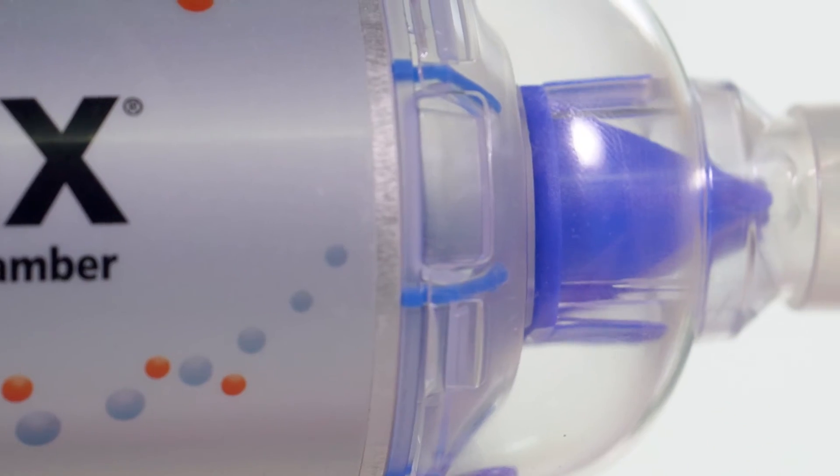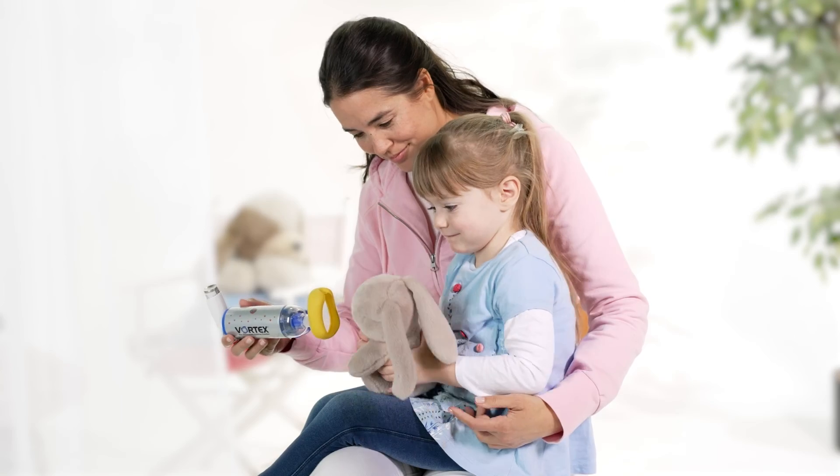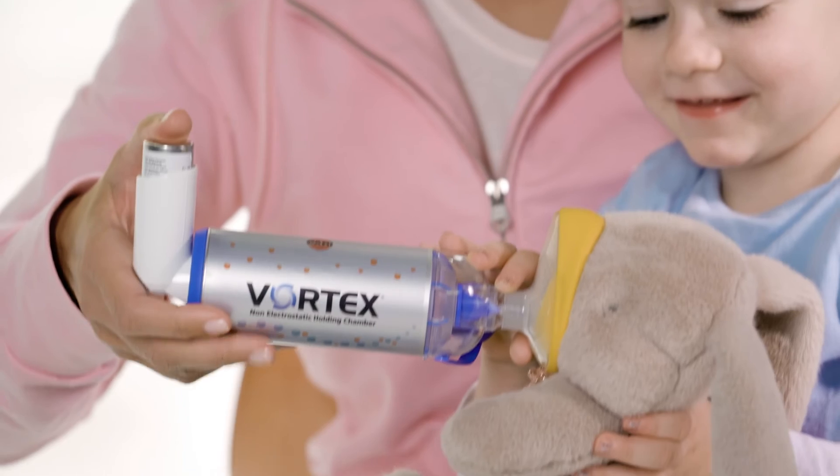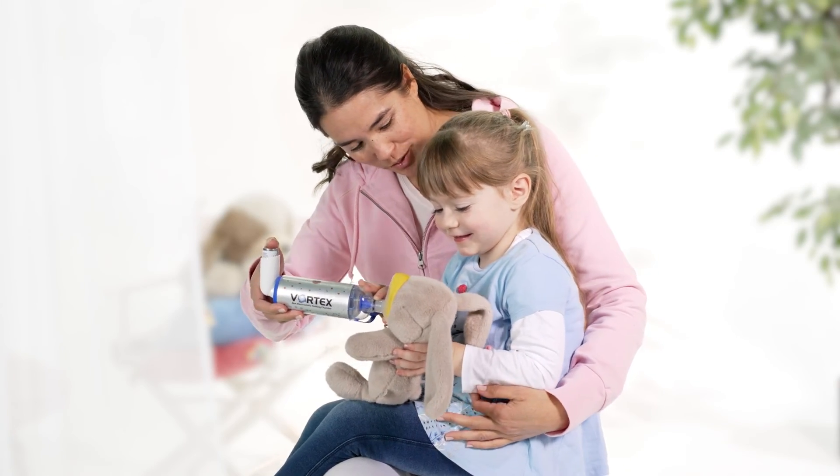You will see the valve opening when they are breathing out. To guide children through inhalation, they can be shown how to use the device on a doll or a stuffed animal.